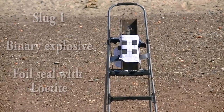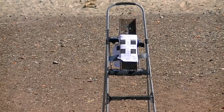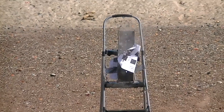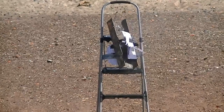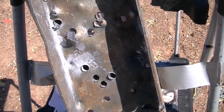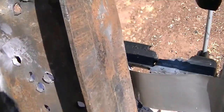So let's see how this does. This is the impact right here. As you can see, it didn't really do anything to the I-beam — it dented it a little bit and discolored it. You can see that's actually shrapnel in there, because that's not powder coming off.